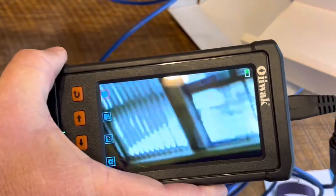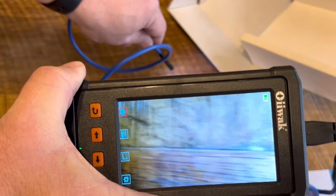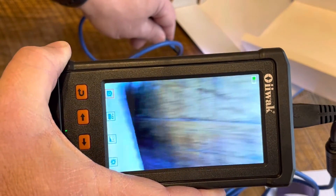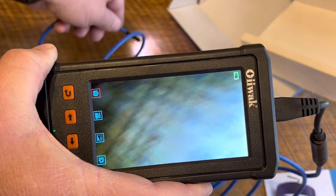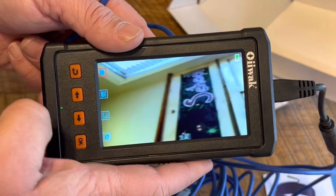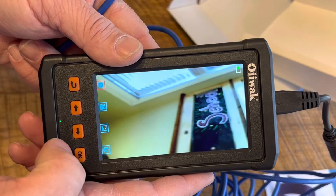Look at just how nice and clear the picture is on this. That is, I believe, 1080 that it'll record in. So really clear picture. We're going to play with this and move it into some tight areas and show exactly what this can do.